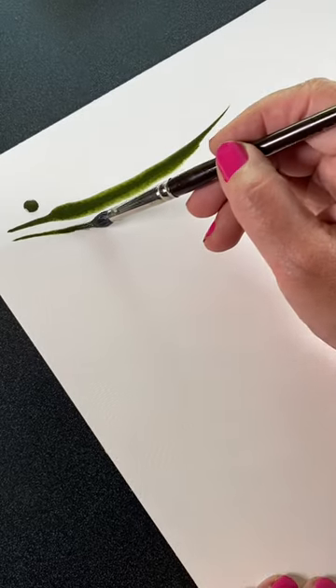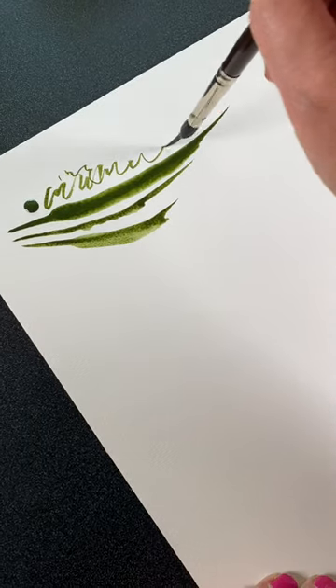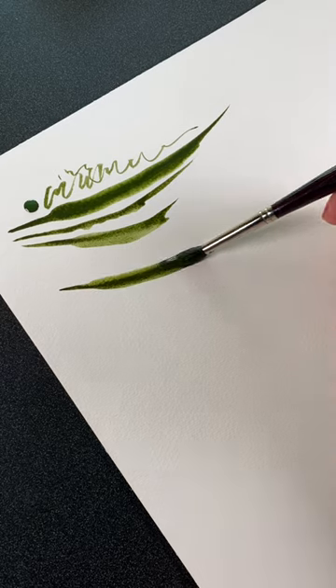What that means is when you're going to make a long stroke, you end up with a point and then it dives directly into that fat body.